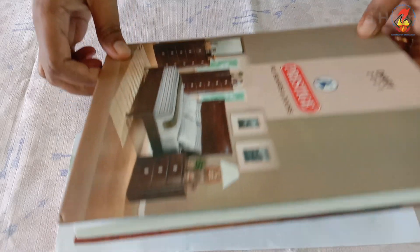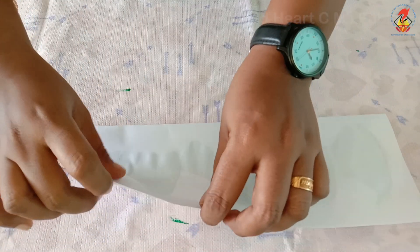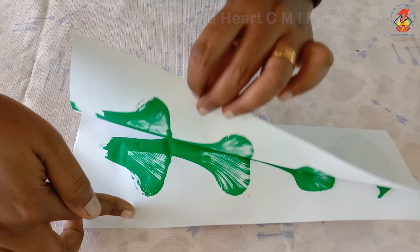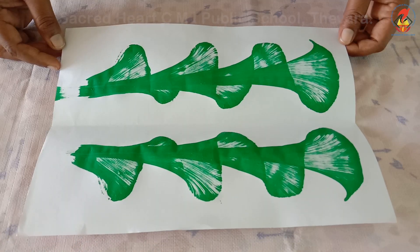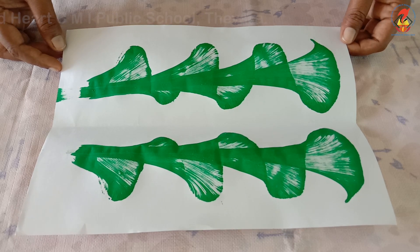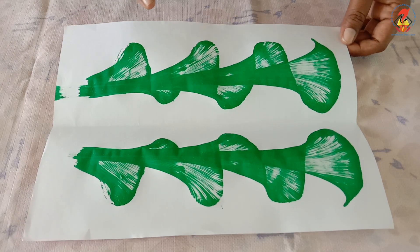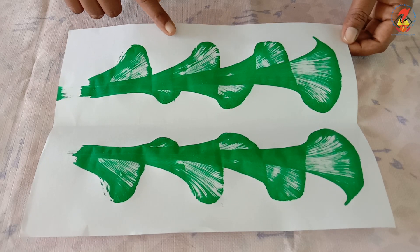Now carefully open the paper to reveal your art. How is it, children? Beautiful, isn't it? You will have a mirror image of your design on each side of your paper.